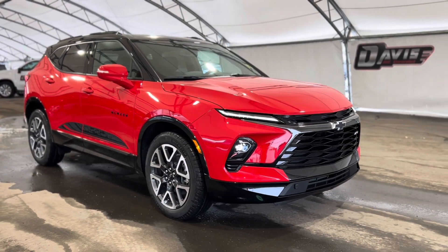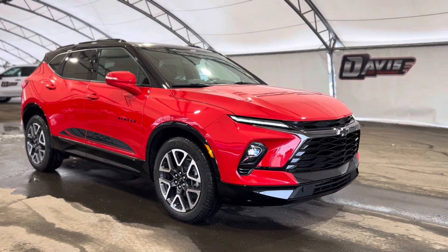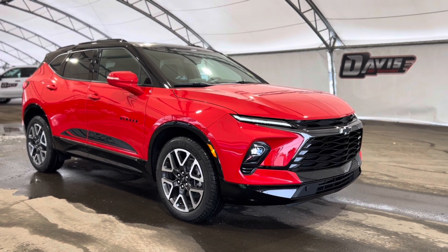Thanks again for joining us folks on this very quick walkthrough of one of our brand new Chevrolet Blazer RS's.